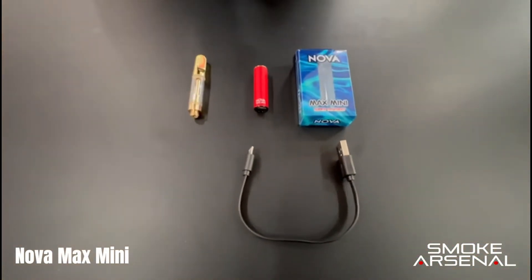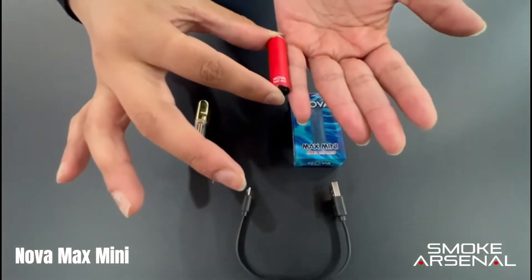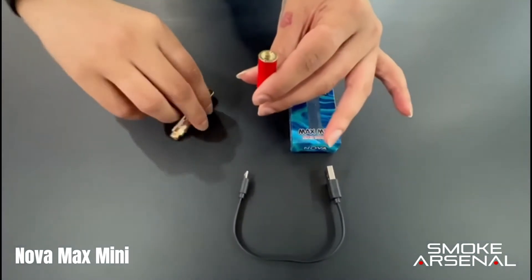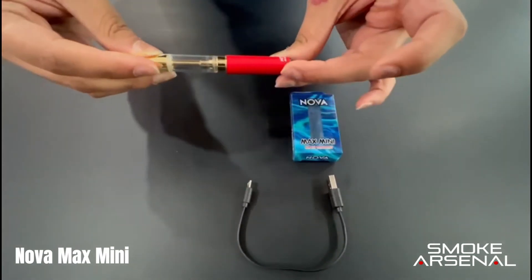Ladies and gentlemen, now introducing the new super discreet Nova Max Mini, which is draw activated and smaller than the size of your pinky. What you do with the product is take your 510 cartridge, attach it into the top, and since this device is draw activated, once you attach it you're ready to go.